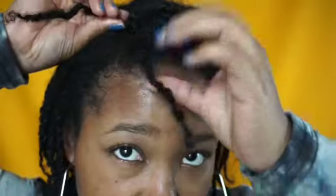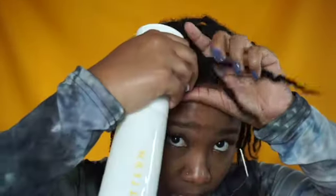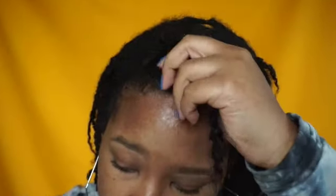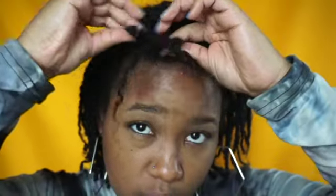That was kind of scaring me, so I just combined them. All I did — I took a spray bottle with water, rose water, and tea tree oil — and I just sprayed my hair and two-strand twisted it.